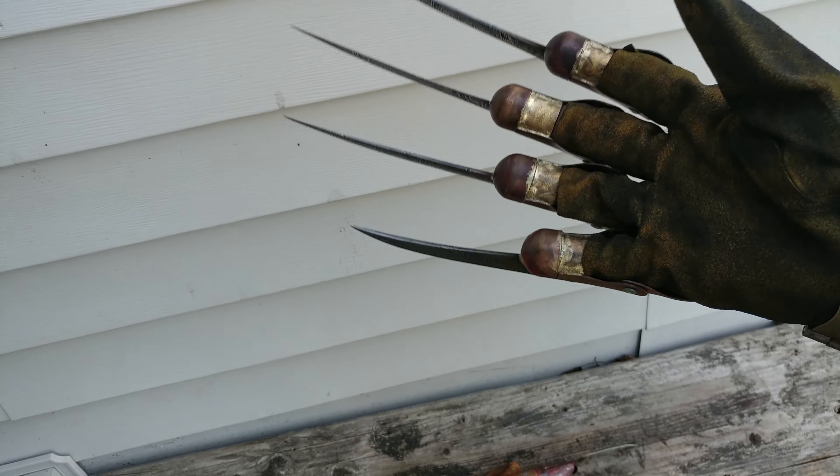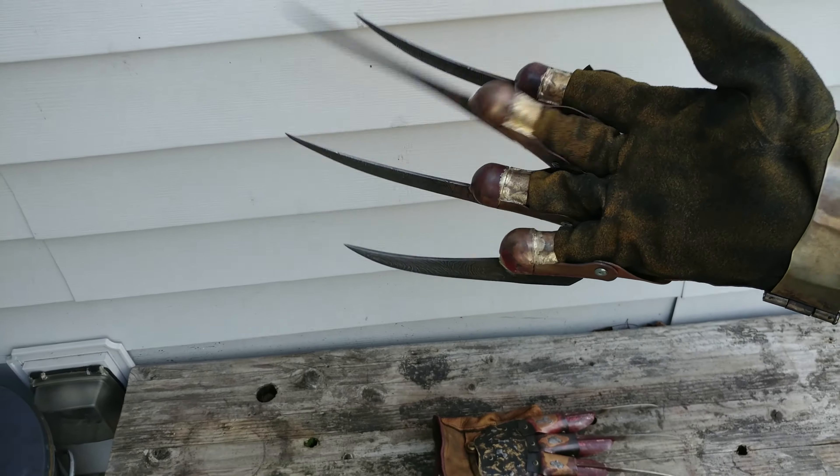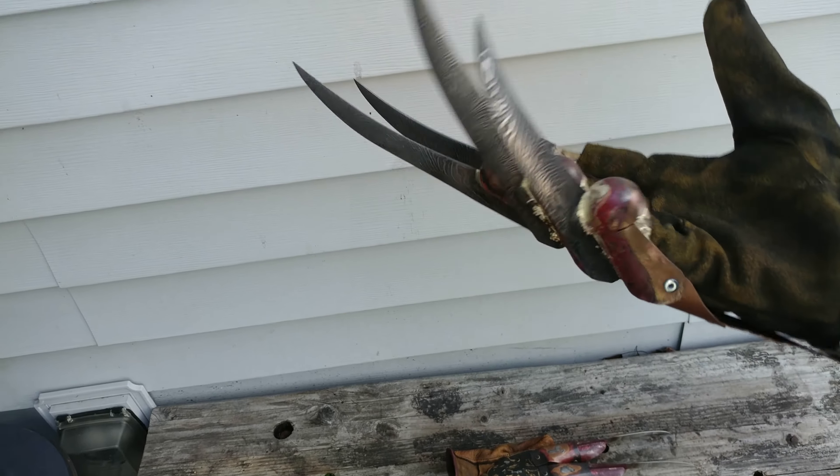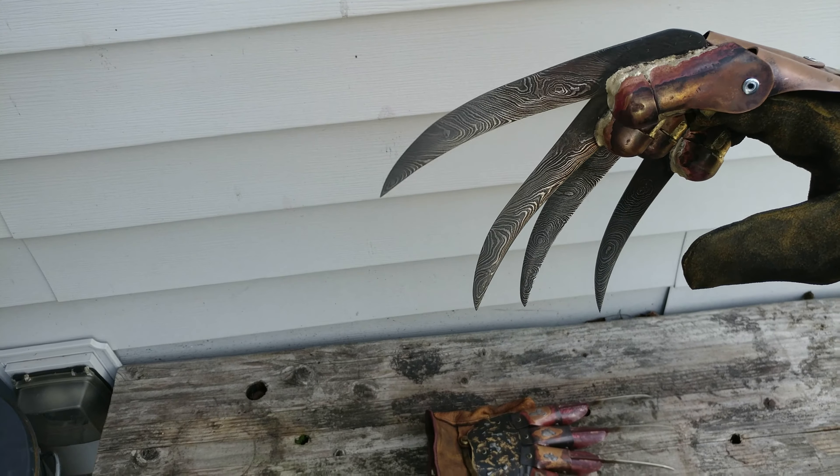I will be making a Versus blade out of the leftover material today, so I'll be able to show you guys what that'll look like. And I'll get that up on the website so people know that they can order it, if they have a shit ton of money.